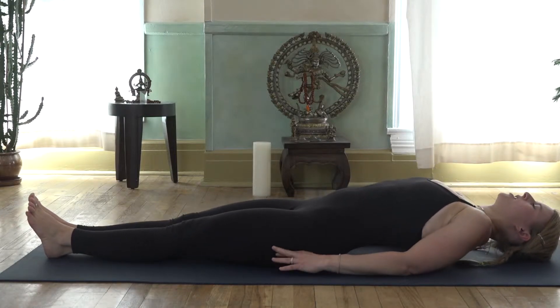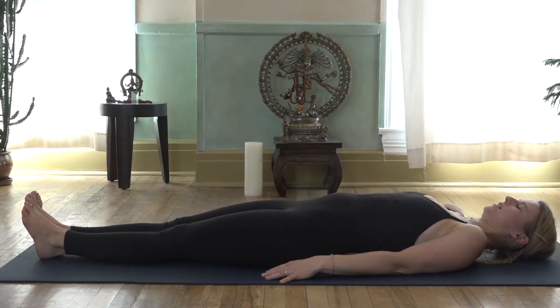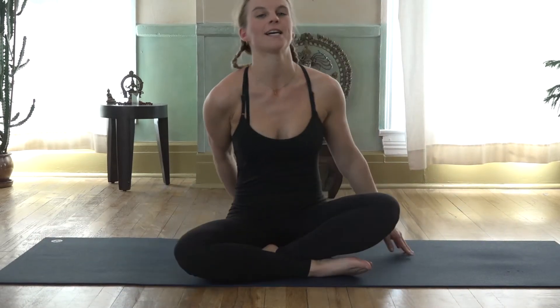Inhale, raise the head, and then slowly slide down. Exhale, take a couple of breaths here. Make sure that you don't feel any tension or pain in your neck or upper back. And that was it — Matsyasana. I hope you enjoyed practicing. Namaste.